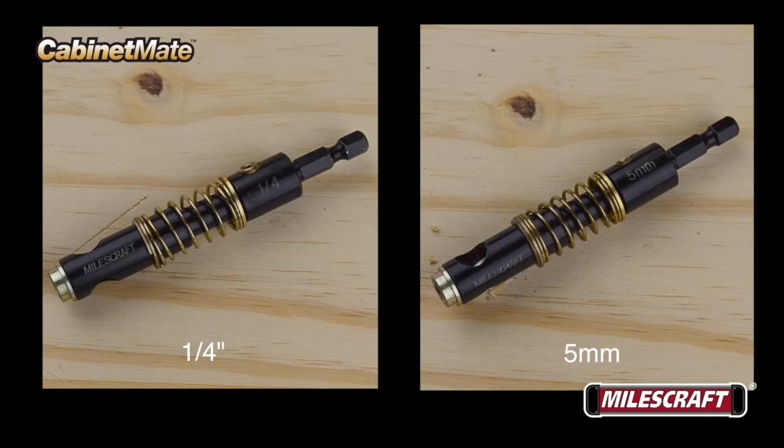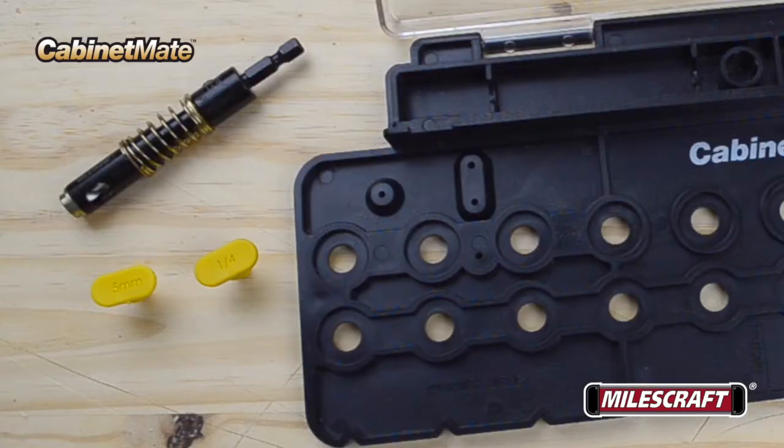The Milescraft Cabinet Mate Model 1366 comes with a 5mm version. Both Cabinet Mate models 1316 and 1366 include a 1/4-inch and 5mm indexing pin for accurate alignment of holes on longer shelving sides.